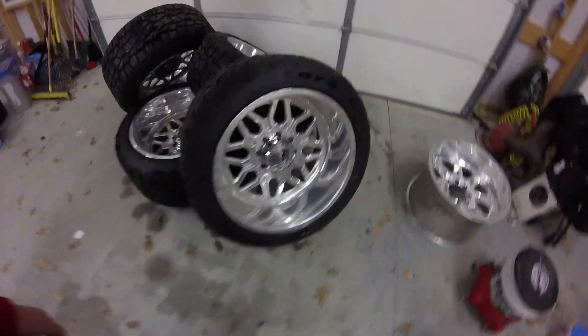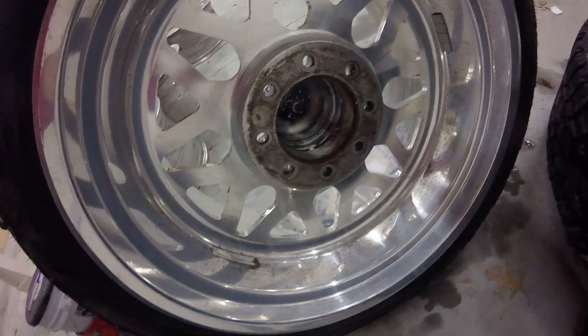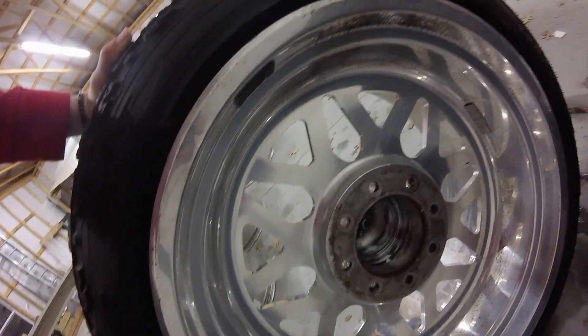Here's a set of specialty forged that need the goods. The back sides were awful and we've got them looking good. I do have a before and after, I think, and a video of me washing them — I'll throw that up right here.